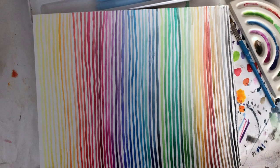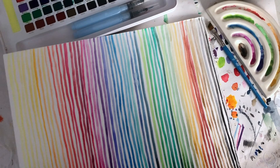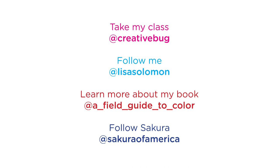If you're interested, I currently have a class on CreativeBug that's all about color meditations — I'm giving you 30 days of prompts on CreativeBug that you can follow. And there's also 15 different prompts in the book, A Field Guide to Color. You can also follow me at Lisa Solomon, or follow the book at a_field_guide_to_color.